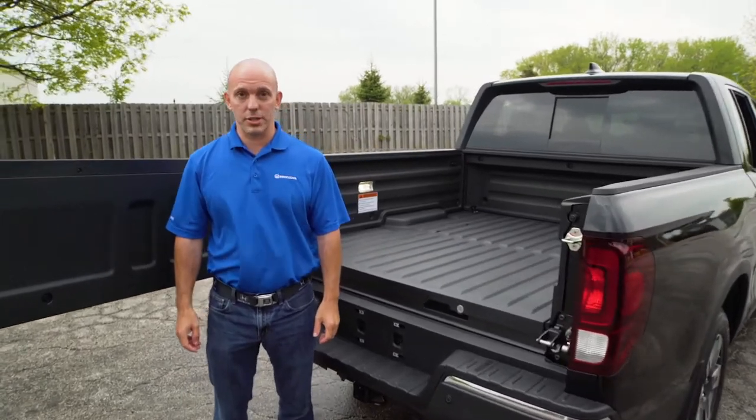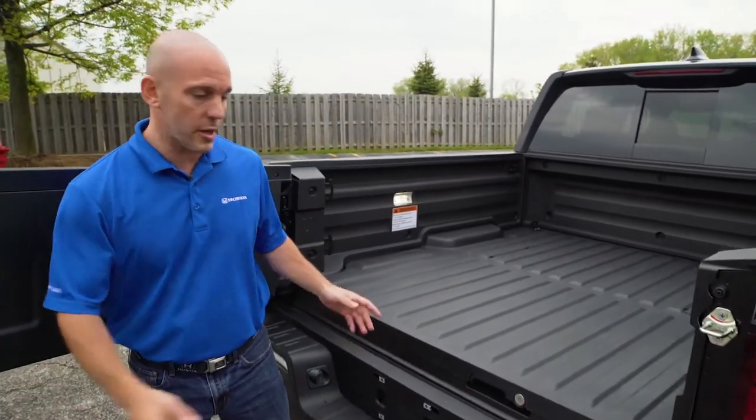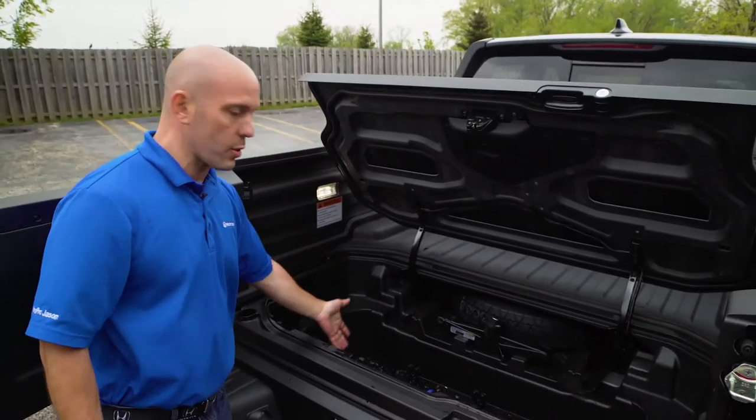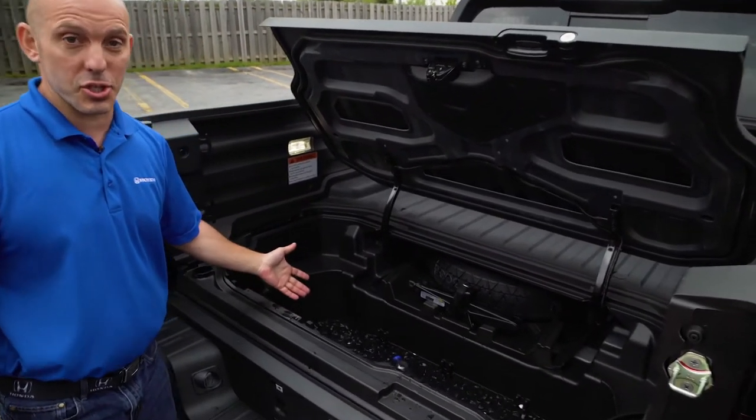Here's a tip and trick all about the Honda Ridgeline. So your tailgate party's over and you've used the in-bed trunk as an ice chest. What are you going to do with all the water that's left over? Let me show you.